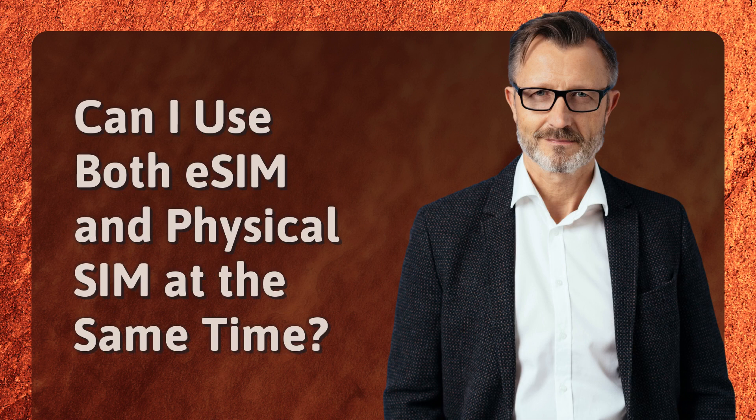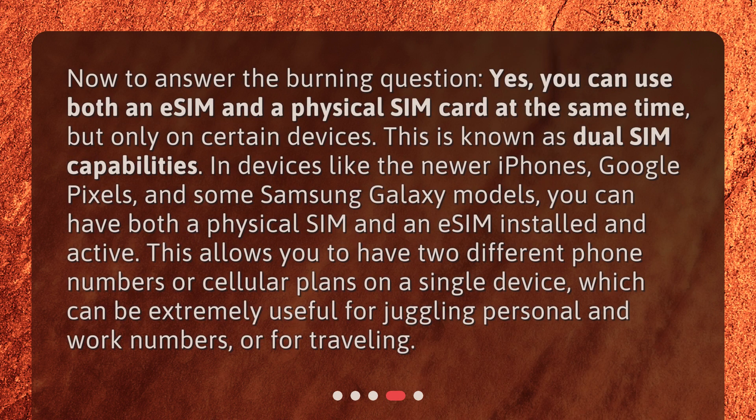Can I use both eSIM and physical SIM at the same time? Now to answer the burning question — yes, you can use both an eSIM and a physical SIM card at the same time, but only on certain devices. This is known as dual SIM capabilities. In devices like the newer iPhones, Google Pixels, and some Samsung Galaxy models, you can have both a physical SIM and an eSIM installed and active. This allows you to have two different phone numbers or cellular plans on a single device, which can be extremely useful for juggling personal and work numbers, or for traveling.